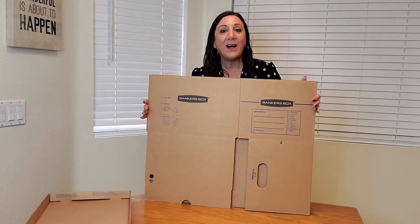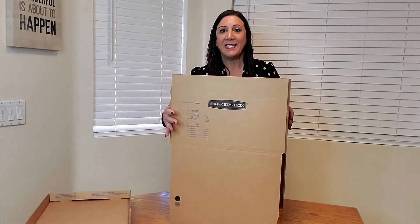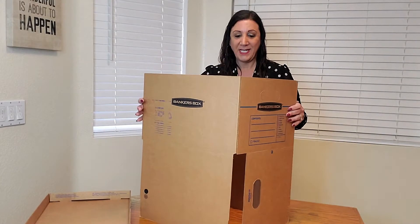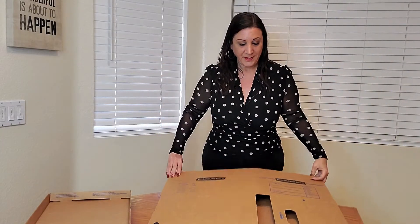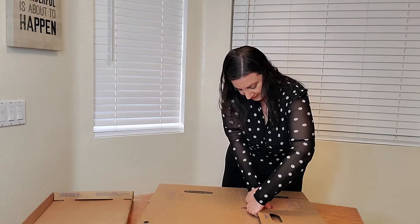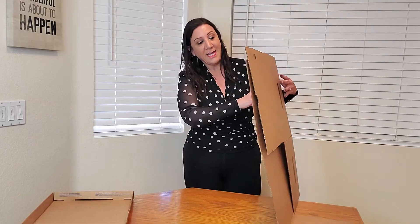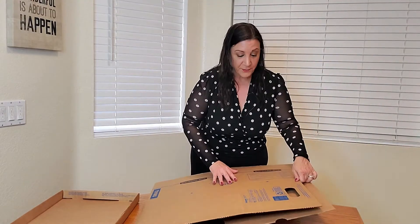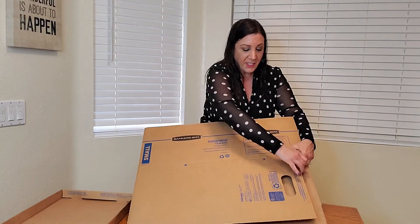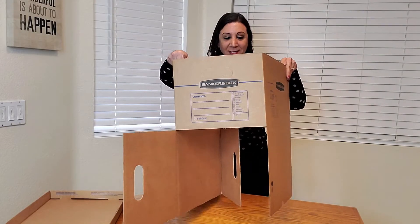Now I'm going to teach you how to fold the box. It comes like this, and if you just push it in like this, that's how it gets pushed in. What you're going to do is get the perforated edges again — get these edges right here and detach them like that. And then on this side, you're also going to have another perforated edge right here, and you're going to open that up as well — just like that.